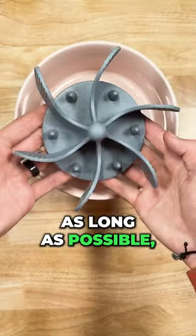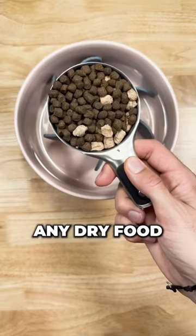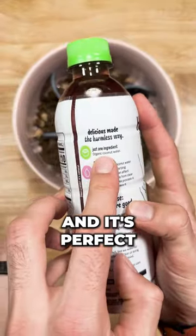If you want your dog to live as long as possible, start adding fresh foods to your dog's regular kibble. As always, we're going to hydrate any dry food with some sort of moisture. This time it's going to be coconut water, which is a natural source of electrolytes, and it's perfect for the summer heat.